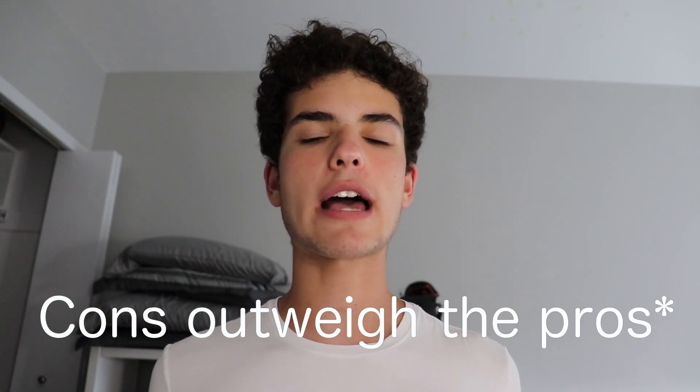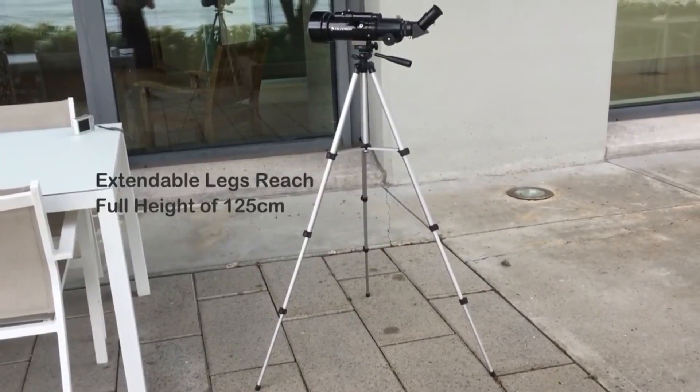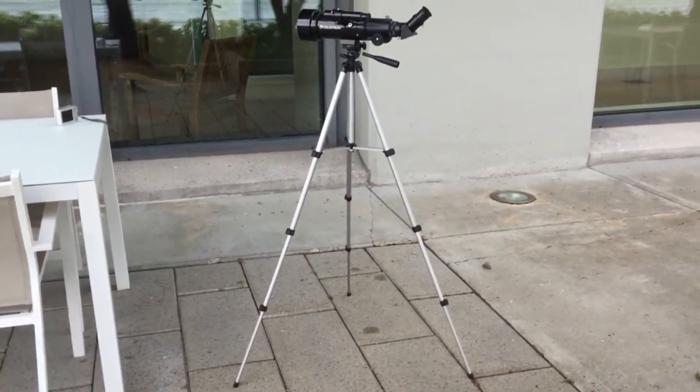Otherwise, I'd say the cons outweigh the pros. For one, the tripod that the Travelscope comes with is really unstable and not very accurate, which makes finding objects quite tenuous — which shouldn't be the case when you have a 70mm telescope, something you don't even need a finder scope for.